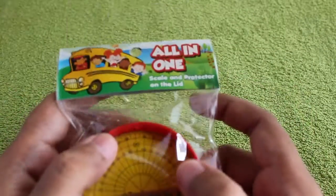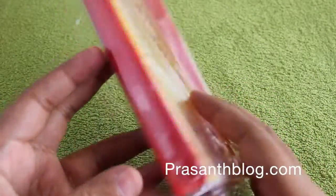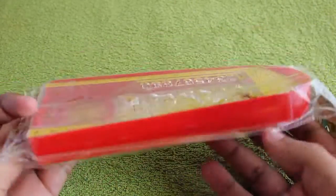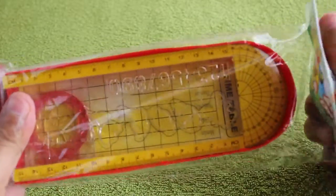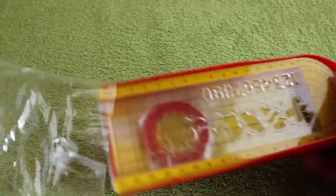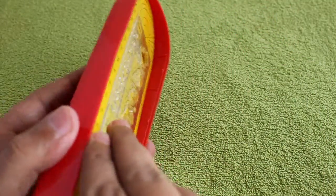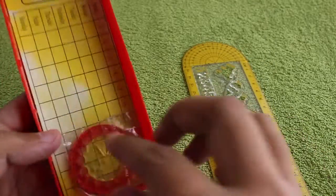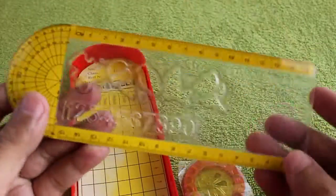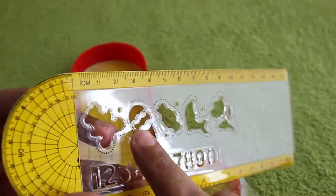Let's take a look at this pencil box with a built-in protractor and scale. It's a quite interesting design, costing around 30 rupees or around 50 cents. It also has a free spirograph inside. The built-in protractor and scale are in the lid, which leaves more room to store stuff inside the box — and that's the protractor, and that's the scale.